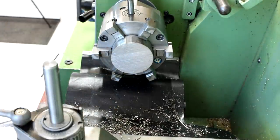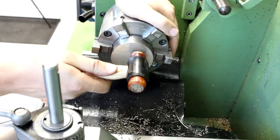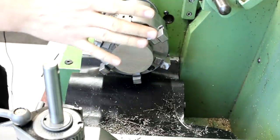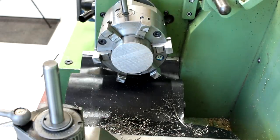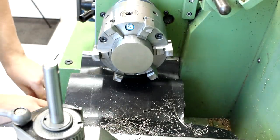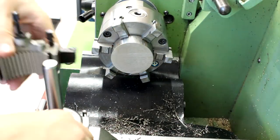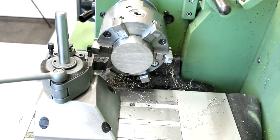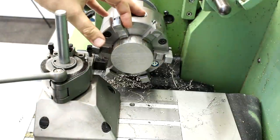The part has cooled down enough so I can handle it without burning myself. Put it in the six-jaw, seat it against the back side of the jaws, and clamp it. First we will take a facing cut, check the thickness, and then cut it to final thickness.